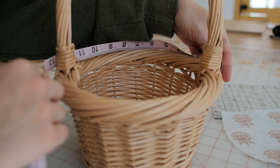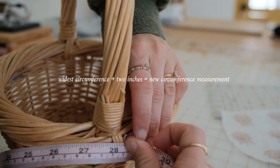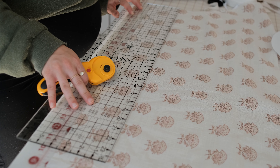Measure around the widest area of the basket and add two inches for your circumference measurement. Cut one long rectangle to these measurements and cut one extra rectangle to the length of the circumference and three inches tall.